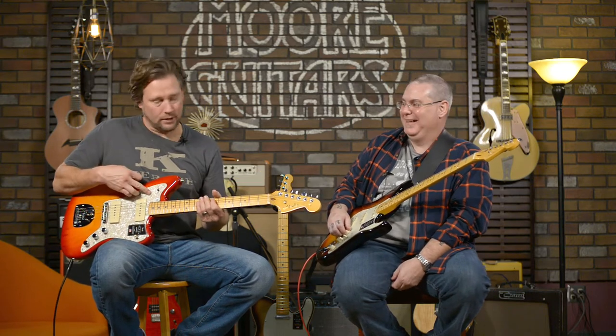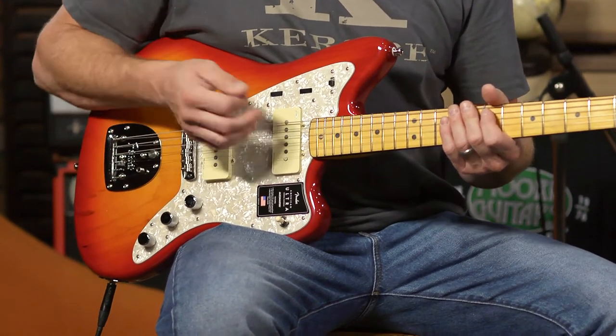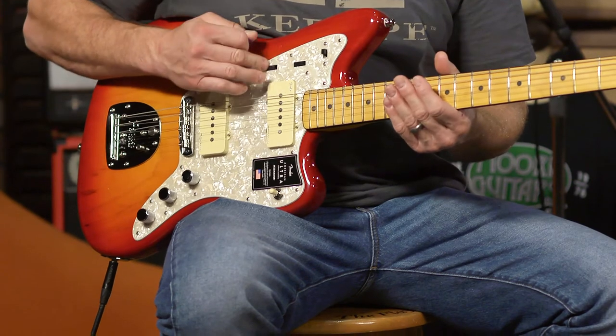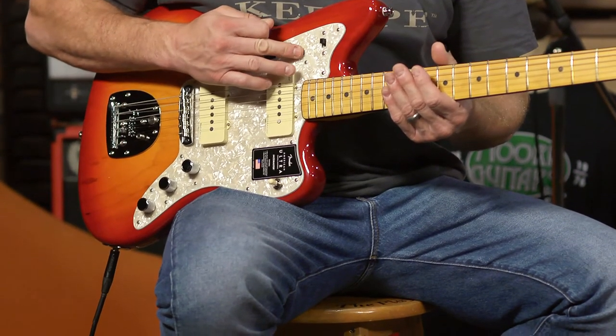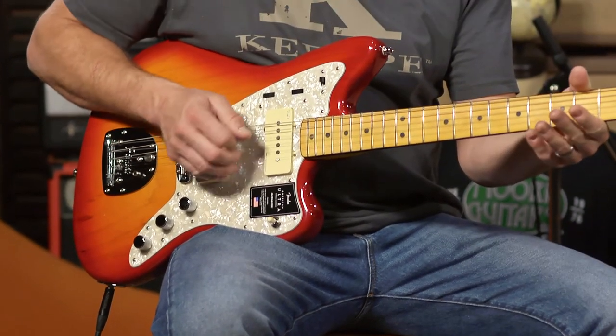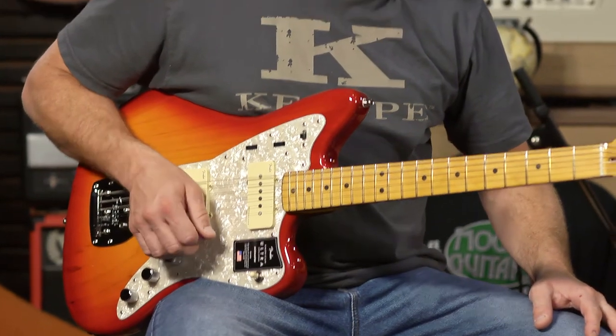These are simplified compared to what they used to be — these are now just volume knobs for each pickup. So if you just want a little bit of one pickup, you can bring it back in and blend them. It's a lot of fun — this is too much fun.